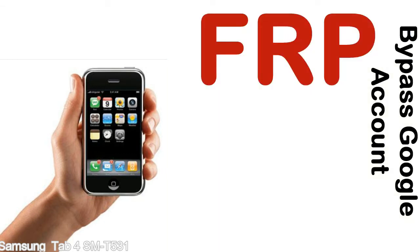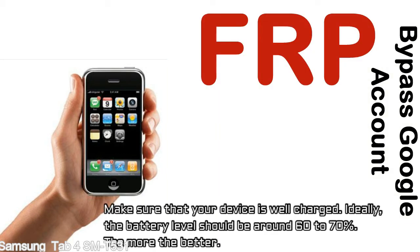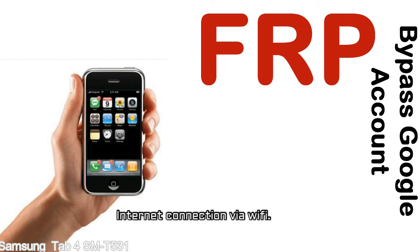Before starting: 1, make sure that your device is well charged. Ideally, the battery level should be around 60 to 70% — the more the better. 2, internet connection via WiFi.